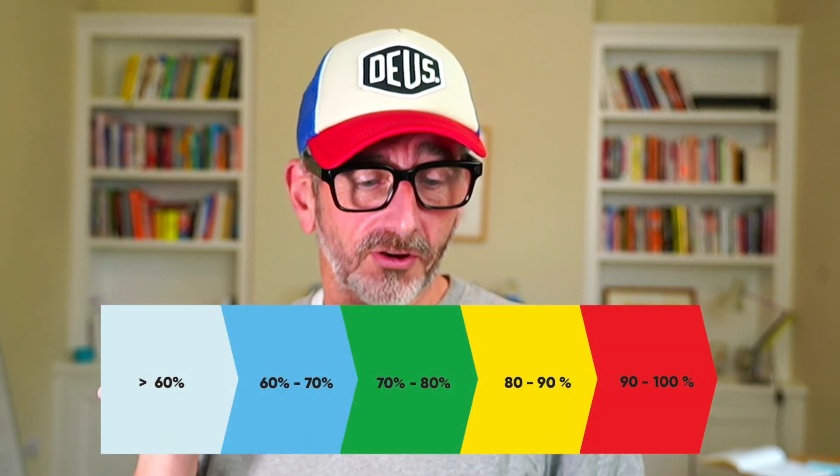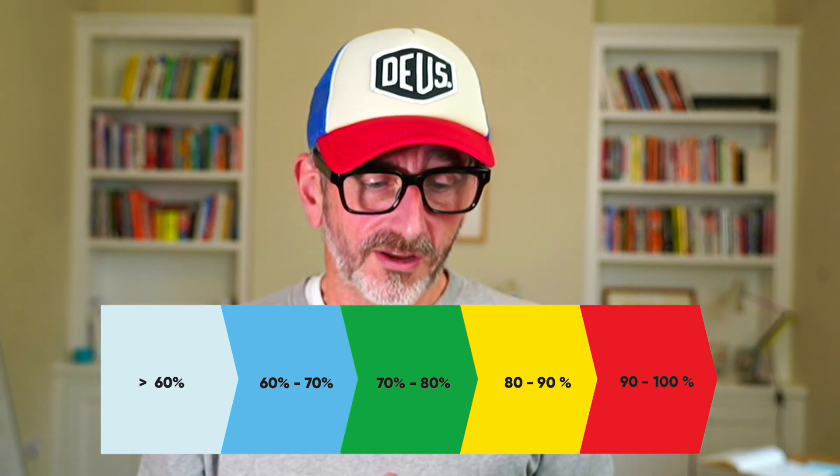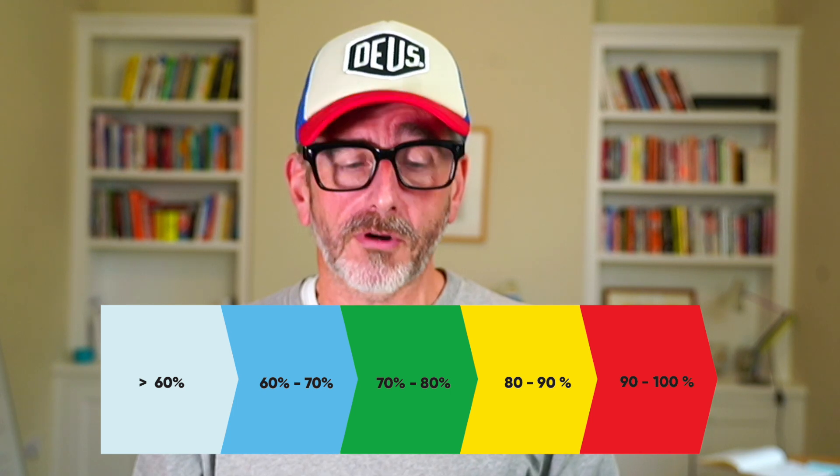But one thing I noticed this year in training was: are my heart rate zones actually correct? The Garmin, as a default, works out your heart rate zones based on percentages. Heart rate zone one is warm-up, which is anything under 60% of maximum heart rate.